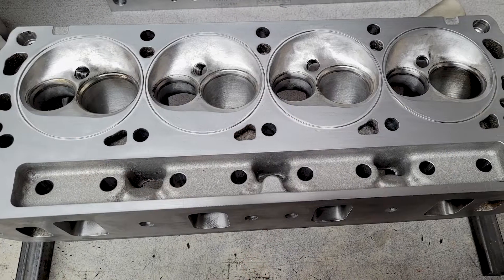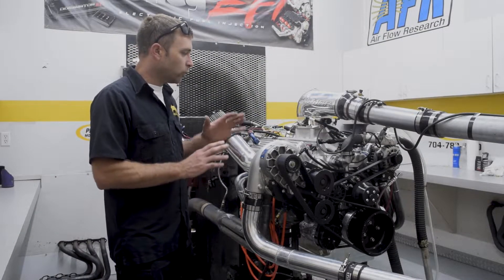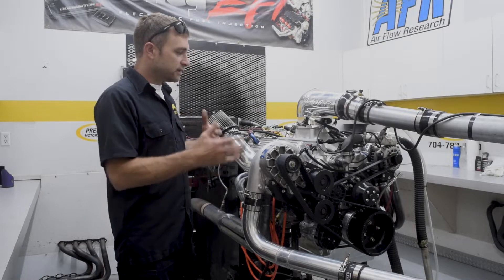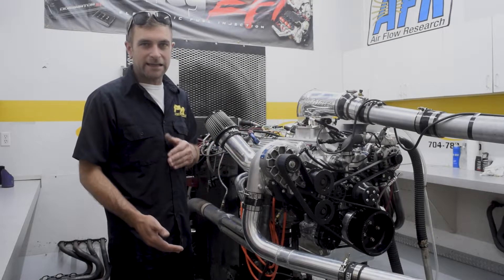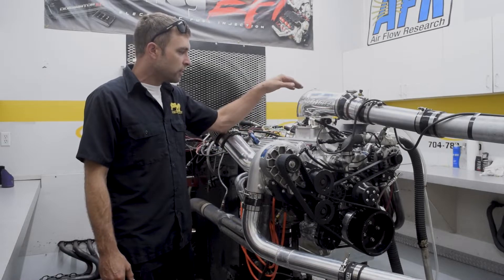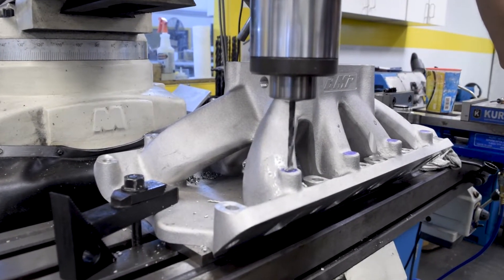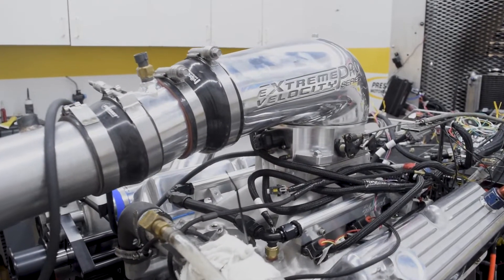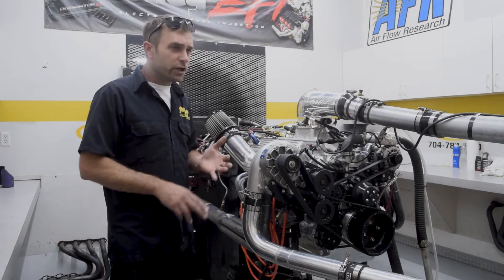The cylinder head is an Edelbrock Victor Series, 15-degree valve angle, starts life as a 240cc intake runner. That head has a small chamber — it would have lent itself very well to high compression. But since he decided to do boost, we CNC cut the chambers to open them up so we could get the compression back down into a 9 to 9.5 usable range for the blower. It's got a Bill Mitchell Products manifold on it — a dominator flange converted to fuel injection. We machined the bosses for the injectors, with a Holley 4500 throttle body in this big Extreme Velocity Pro Series hat. It really looks kind of wicked, but nonetheless, bigger cubic inch.